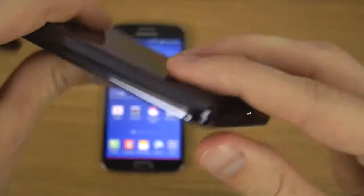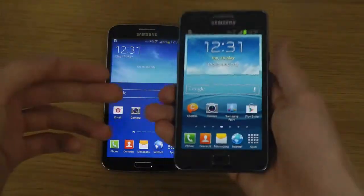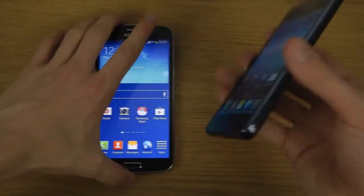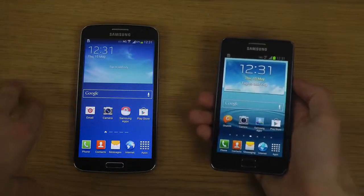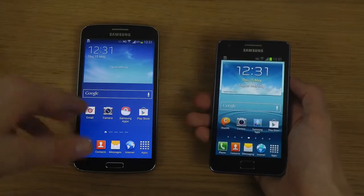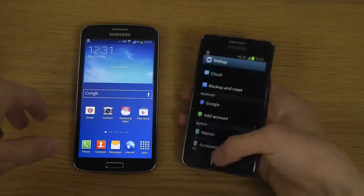Seriously though, instead of the S2 Plus you should try to find the original Galaxy S2, because that one has a Mali 400 GPU, way more game support, an Exynos chipset, and it's just way more awesome overall.